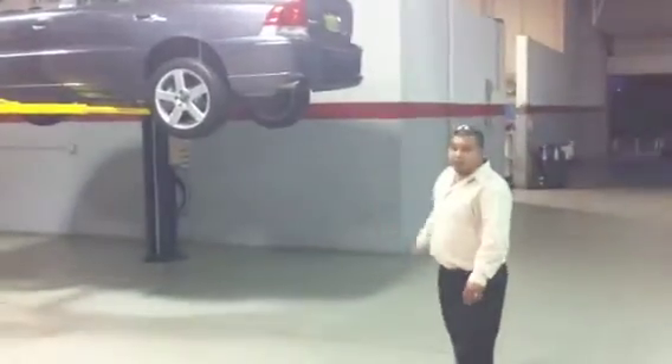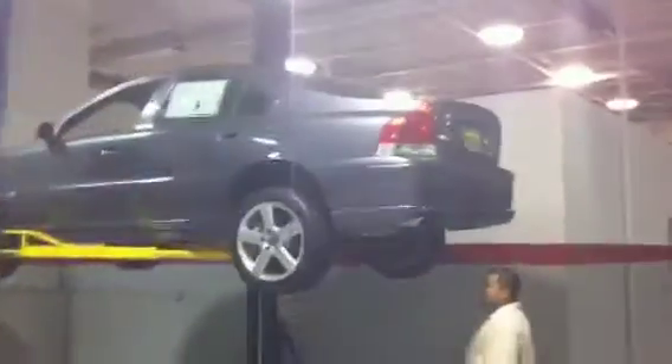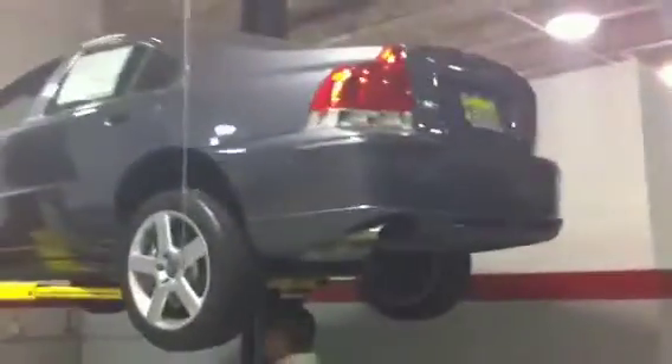All right, here we go. Let's take a look under here. Everything under here is just pristine. I don't see any rust under here. Take a look all along — heat seals are secure, they don't rattle.